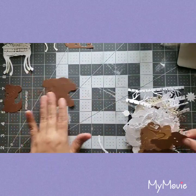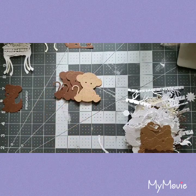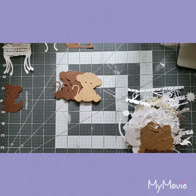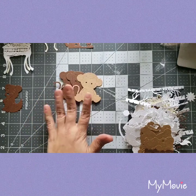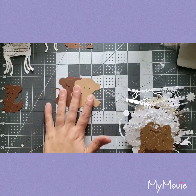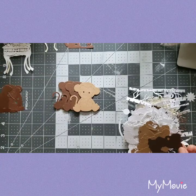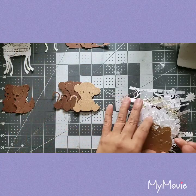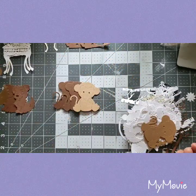Oh my god, look — a little monkey! Isn't that adorable? I got a bunch of them too. This is awesome because I'm actually making a baby album for my sister-in-law for her baby, and I need to include these. Oh look, another dog one — I'll put those together. And a little beige one.